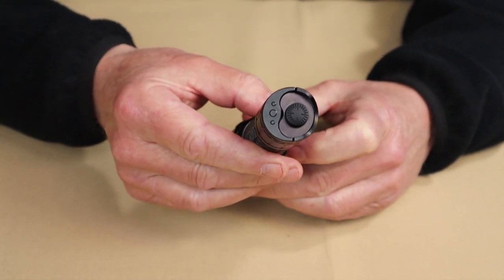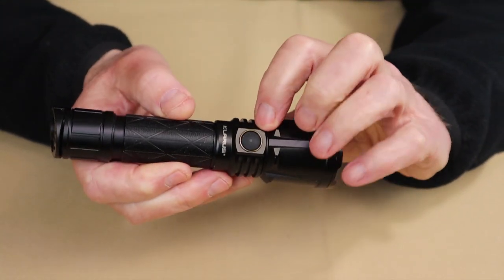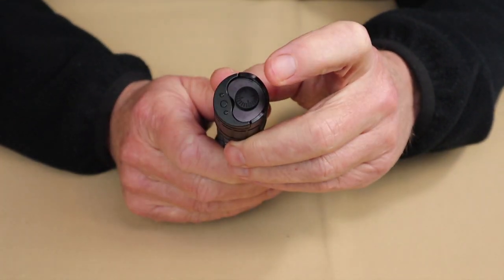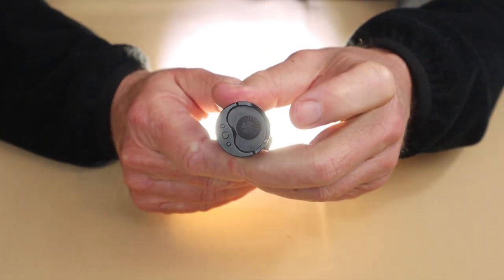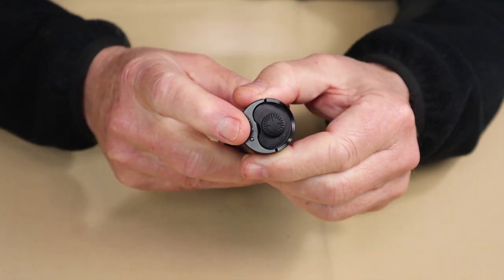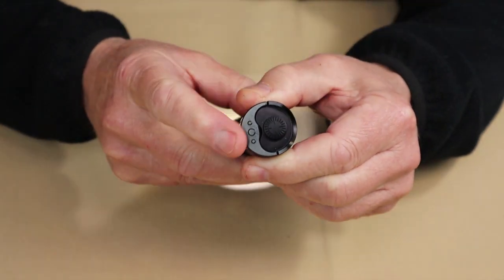First, you need to understand the names for all the different switches. The button on the end is the primary switch. The lever one beside it is the mode switch. And the one on the side is the side switch. If you press the primary switch partway, it'll come on in turbo. Press it all the way in and it'll stay on in constant turbo. If you press the mode switch, you'll get instant strobe. If you press and hold the mode switch for about two seconds or longer, you'll get a continuous strobe.